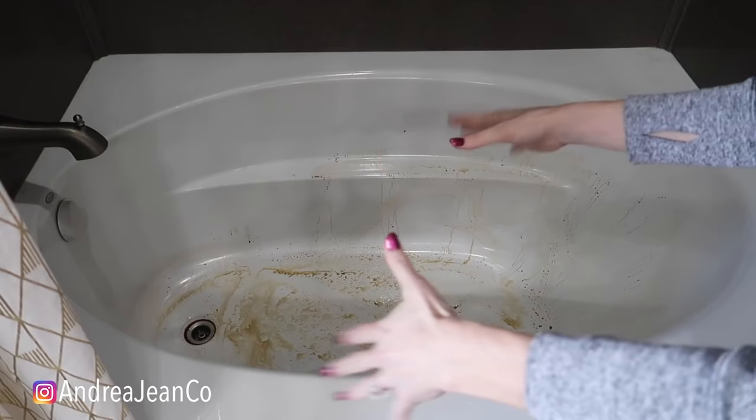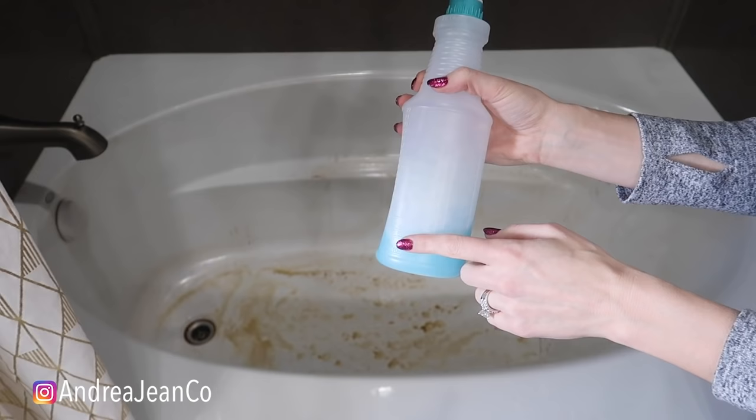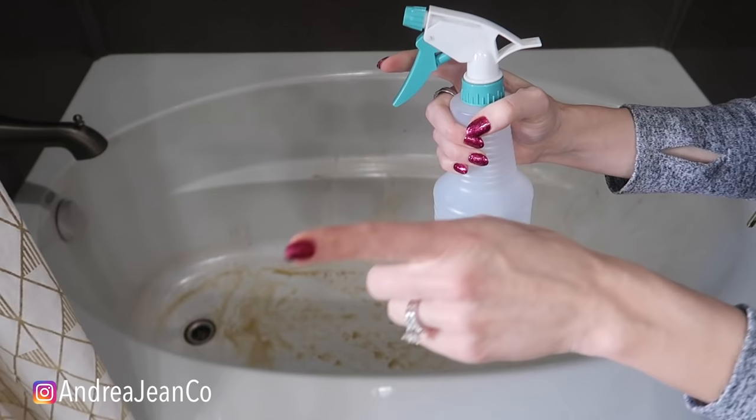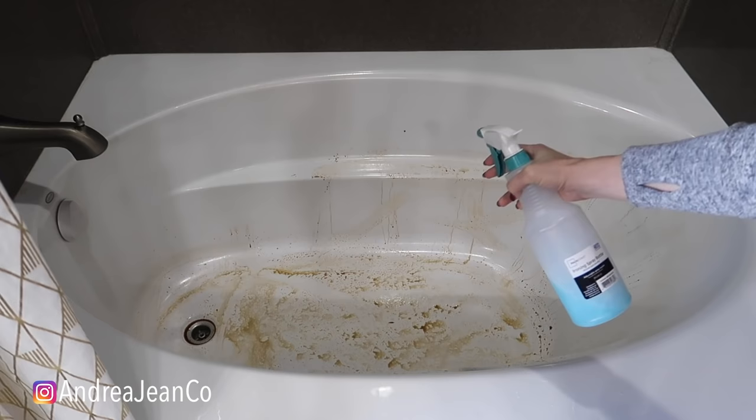First and foremost, you're going to get yourself some dish soap or some Miracle Shower Cleaner. This is a combination of vinegar, Dawn dish soap, and water. Now if you really want to give this an extra boost for your bathtub, you're going to want to heat this up outside of the bottle and then dump it inside the bottle. And our secret trick is coming up very quickly — can you guess what I put in here for added effect? Take a guess, I'll let you know at the end of the video. It smells delicious — it's one of my favorite things.